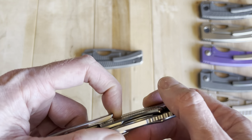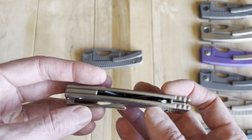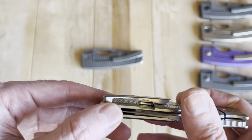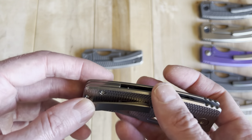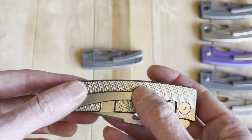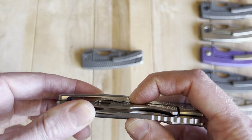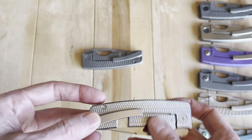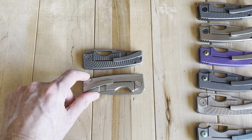The pocket clip is very adequate — nothing crazy good, but good enough. It's milled out of titanium, so well above average. I've seen a few that might be better, but this is very, very good. It can sometimes be a little hard to get over the pant depending on the thickness, but generally it's a very good pocket clip that I very rarely have a concern with.